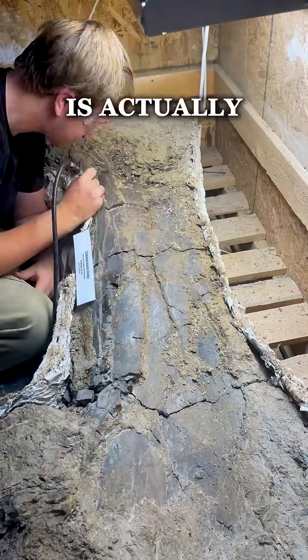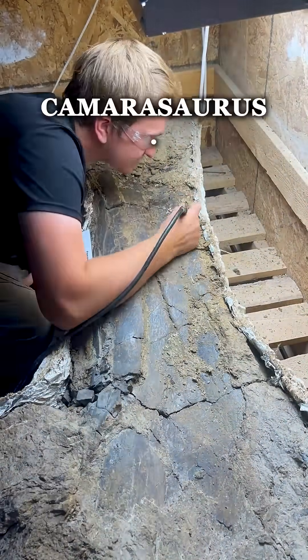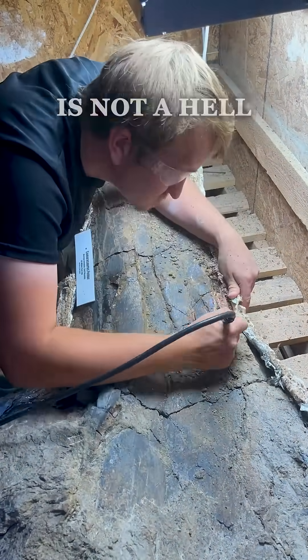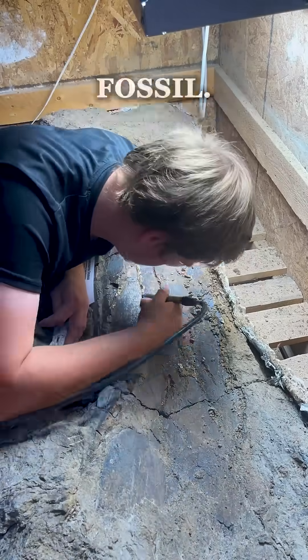What I'm working on right now is actually a big leg bone from a Camarasaur — it's a big femur. Camarasaur is not a Hell Creek age fossil.